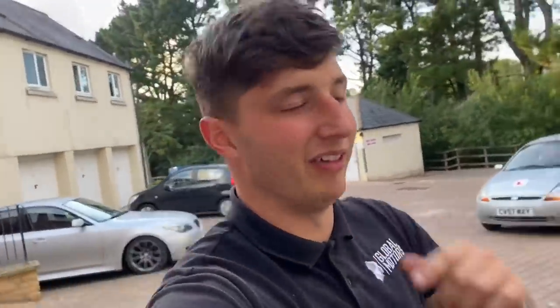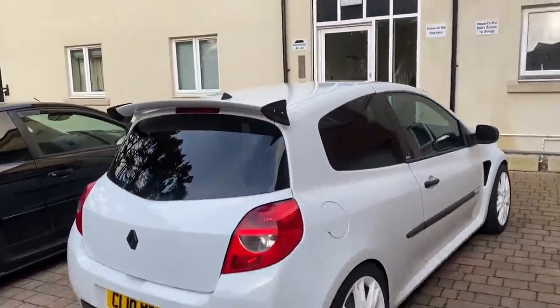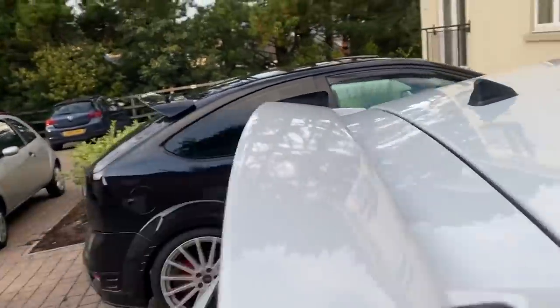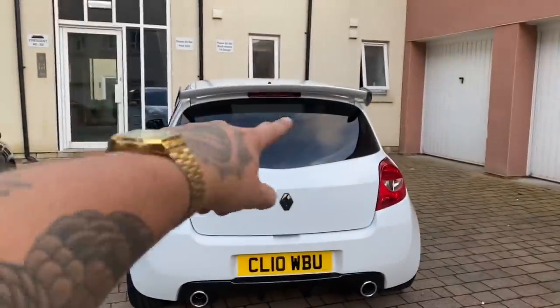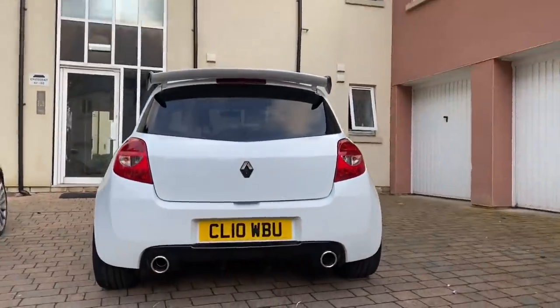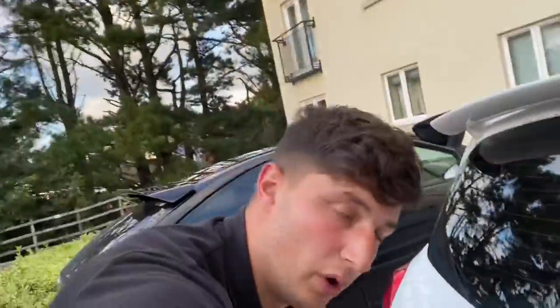Another little saucy thing you're going to like — let me shut the door. I've had the spoiler done as well, which is absolutely insane. Check it out — this is from K-Tech, it's the actual OEM-style spoiler. Proper stunning — look at that. It makes the rear end look so sick. I've taken the rear sun strip off now but look at that from down here — what a result.